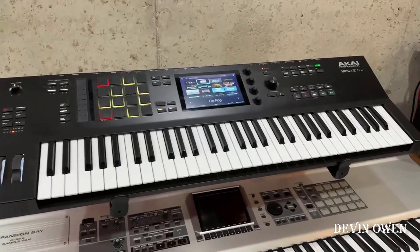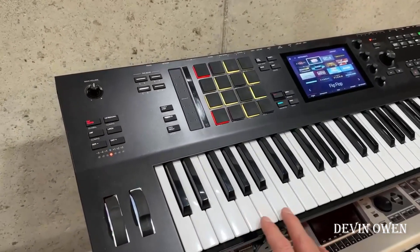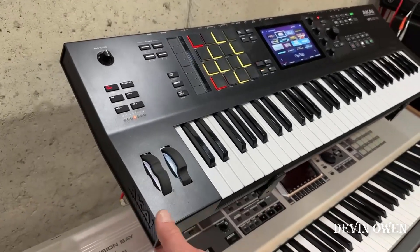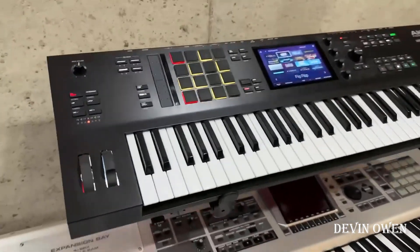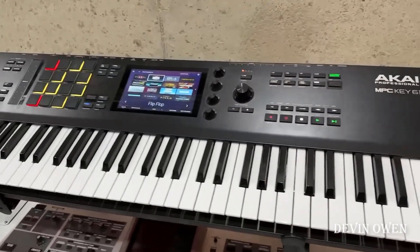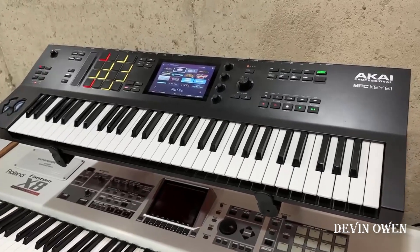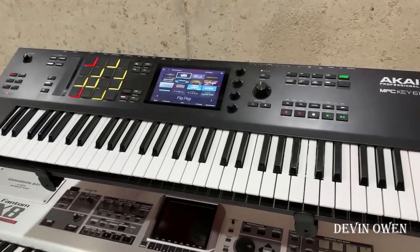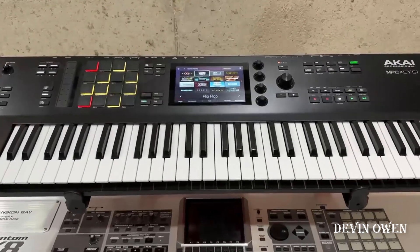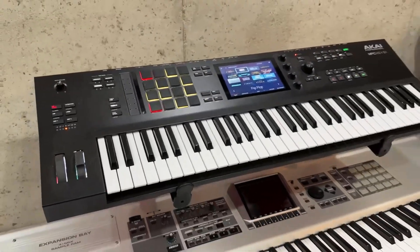To sum it up, besides a few minor pitfalls like the feel of the keys, the quality, and the plastic build, this is a beast of a machine that does everything you need it to do. It's all about what's inside, and honestly I find myself not utilizing my other MPCs currently because this is an all-in-one beat maker. It's just amazing — I suggest buying it. Thanks.